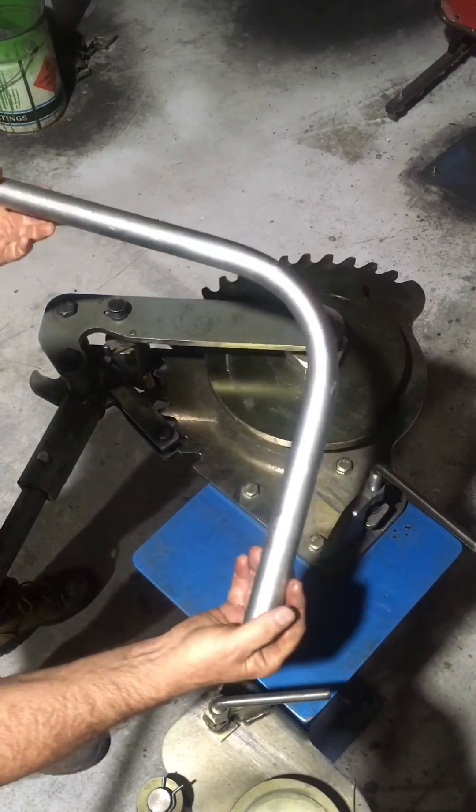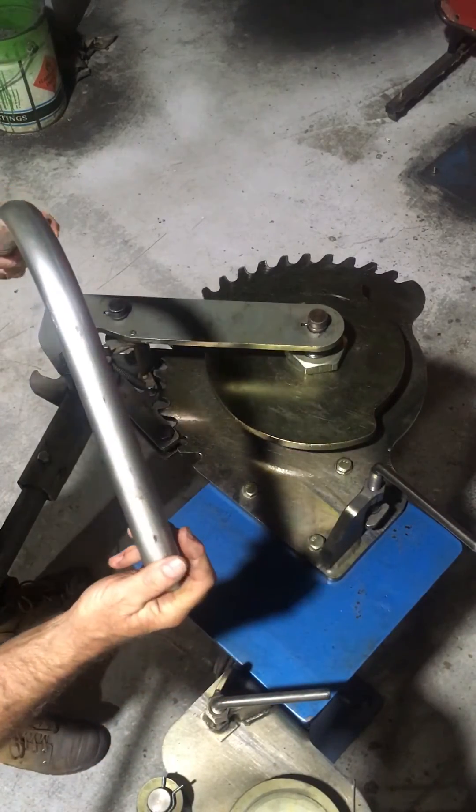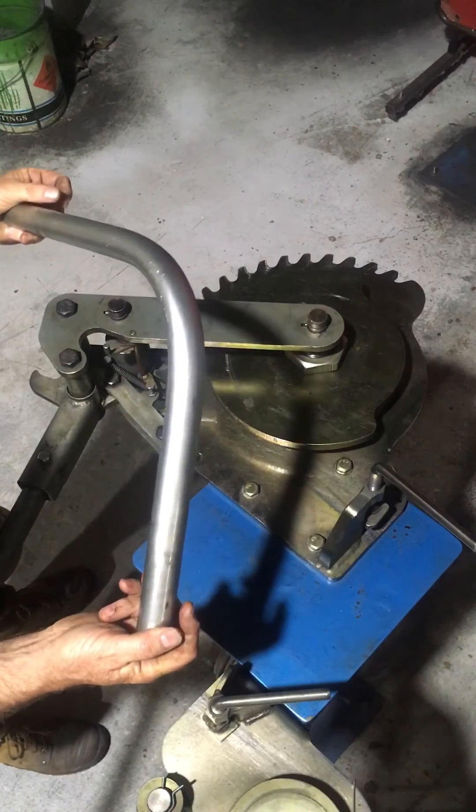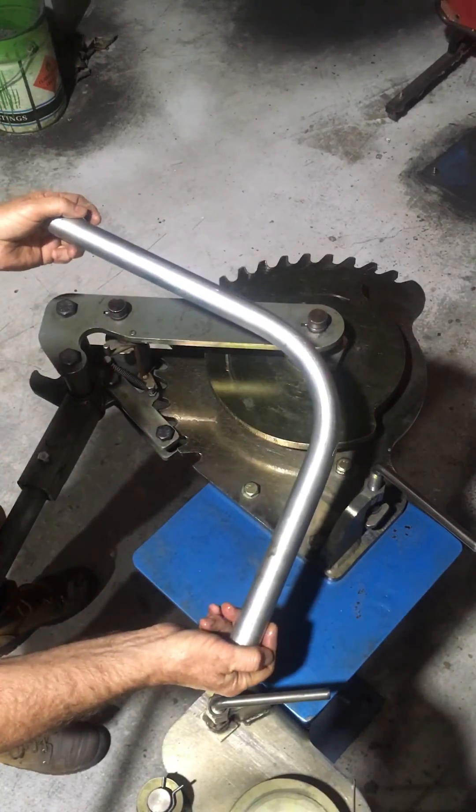That one looks like a winner. So the new 32mm former is confirmed fine for cold drawn seamless steel tube used for hydraulic and pneumatic applications.